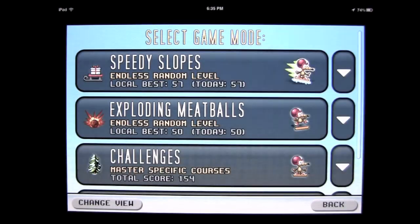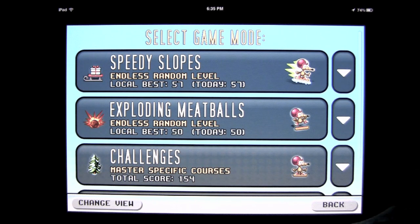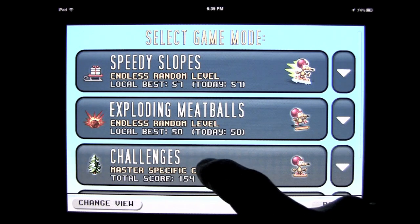Features three game modes — classic Donut Games simplistic gameplay and three-star rating system. There are three different game modes: speedy slopes, exploding meatballs and challenges.